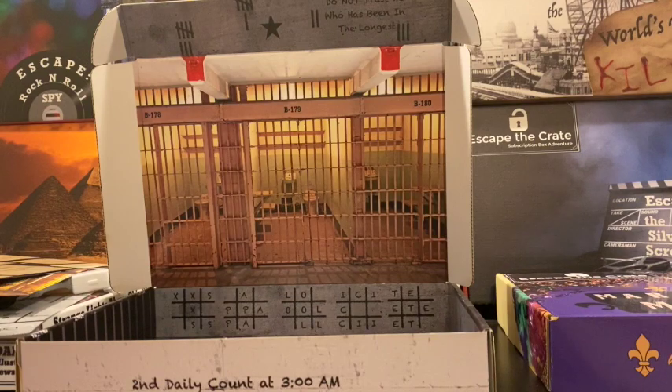Each of our boxes is different every other month. We have adventures from escaping from Alcatraz, solving a murder during Mardi Gras, escaping a serial killer back in the 1893 World's Fair, stopping a movie production from going on, going to an old Egyptian pyramid, finding the city of gold, stopping a spy back in the 1950s, or even battling the supernatural with Escape the Mothman.